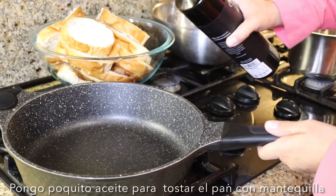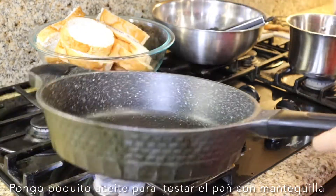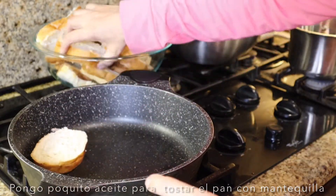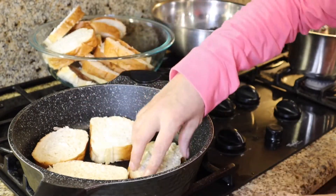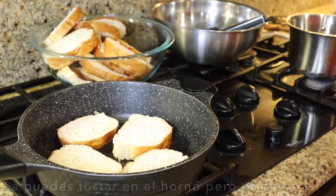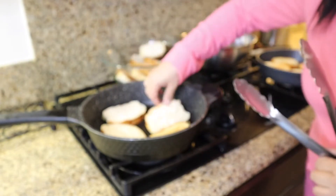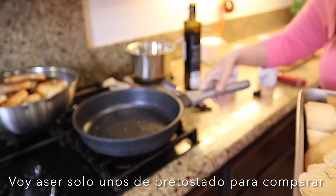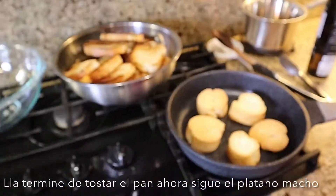In my pan that I already had heated up, I'm just going to add a little bit of oil — just a little bit because the bread already has butter — and I'm going to start toasting it. You can put it in the oven and toast it like that, but I'm going to do it like this because this is the way we grew up doing it and this is the way it feels like we're making capirotada. I'm going to do the store-bought ones too and see the difference.